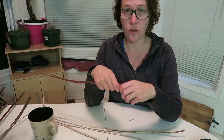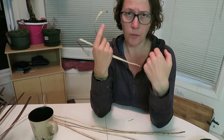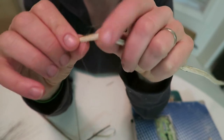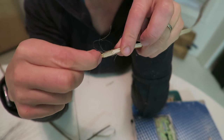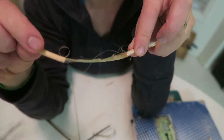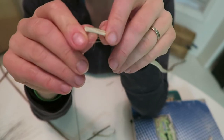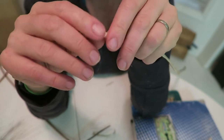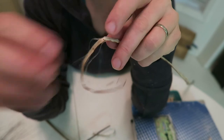The next step is to break the inside woody part off. I've found in all of my one day of experience that instead of just pulling it off like this — which ends up taking away a bunch of fibers — you pull like that, and that, and that, and then I don't lose all my fibers. Okay, so I'm just going to keep on doing this.